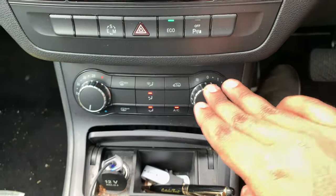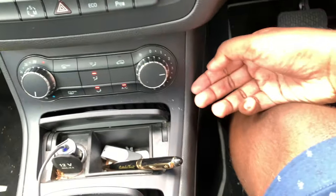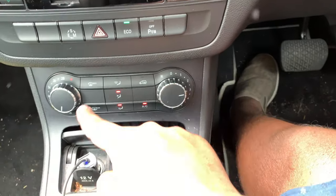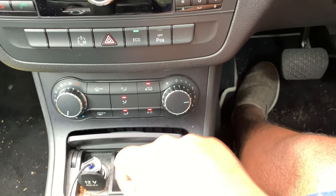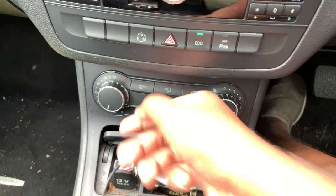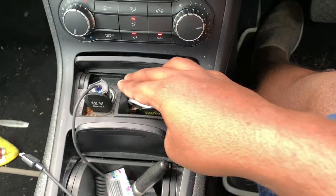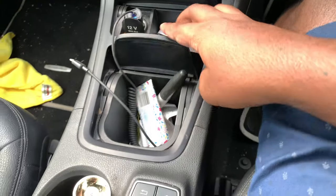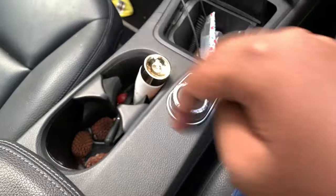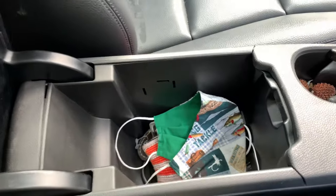You get manual air conditioning control right here — there is an option to spec automatic climate control, but this is the manual unit. You can adjust fan speed, different modes, recirculation, air conditioning, maximum defrost, and rear defrost. Temperature controls are right here — simple to use. There's a lid which reveals a power outlet and storage area, and another lid which reveals a cup holder or storage. Two cup holders and a front centre armrest with a nice storage area below.